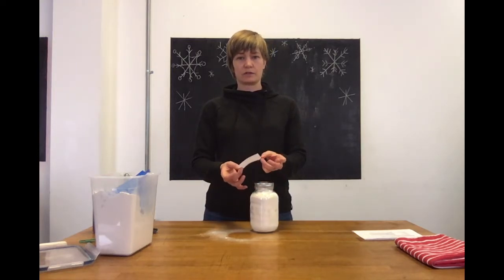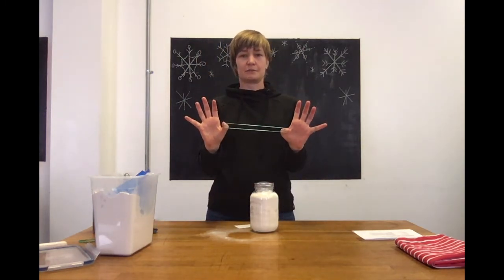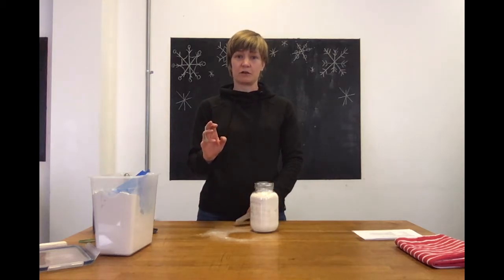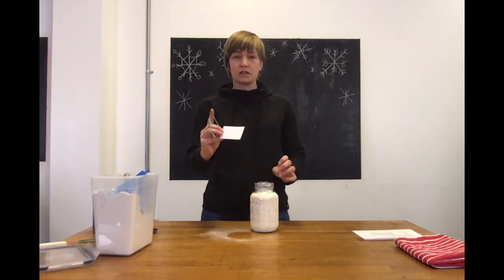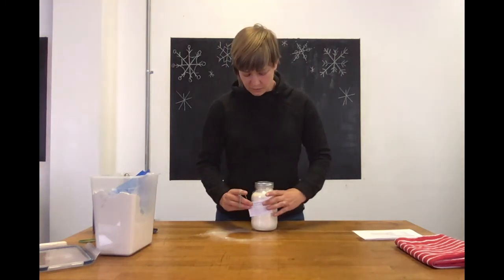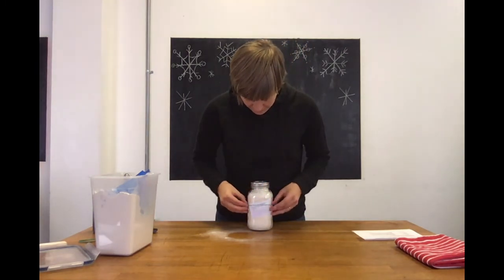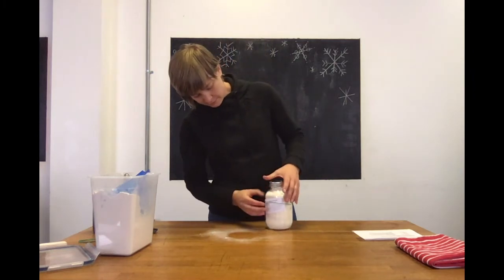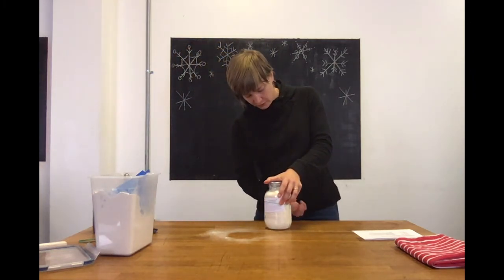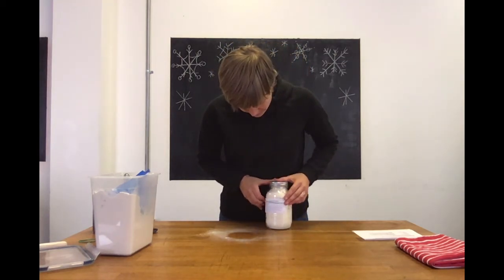Rather than attaching the tag with a string, I save all of my elastic bands off of everything I get — I have a huge drawer of them. Kids love to fling them across the room, but that's okay. We're gonna use these to attach the tag onto the jar. I'll hold it on top, put the elastics on, and try to line it up so it's fairly straight — you don't want any twists or bends in it just to make it look a little bit nicer. You can adjust it as you go.